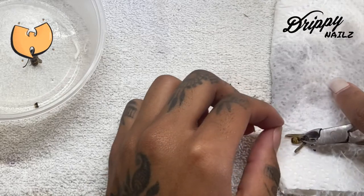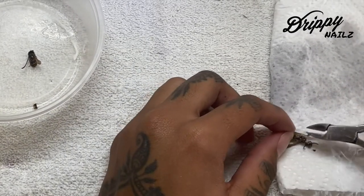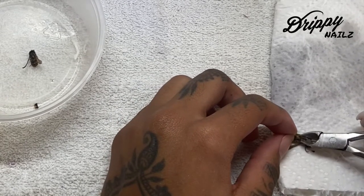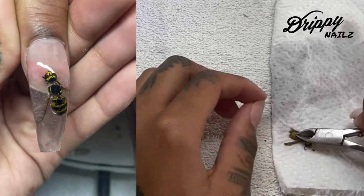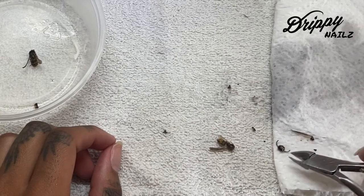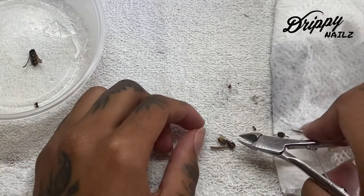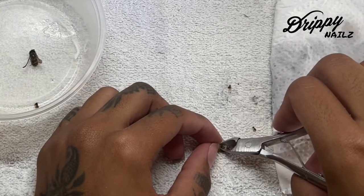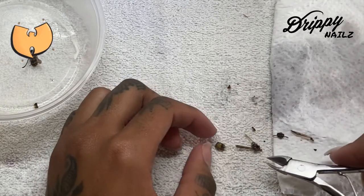For the next couple of seconds I'm really crunching the heck out of this bee, really trying to get a lot of the bottom half of the bumblebee removed so I can encapsulate it a lot easier. I didn't want to use a lot of acrylic and make the nails super bulky. I already knew it was going to be bulky as is because she really wanted the bee to be 3D inside her nails. So I really just went ahead and cut the inside of the body — oh my goodness, it's kind of gross watching this.